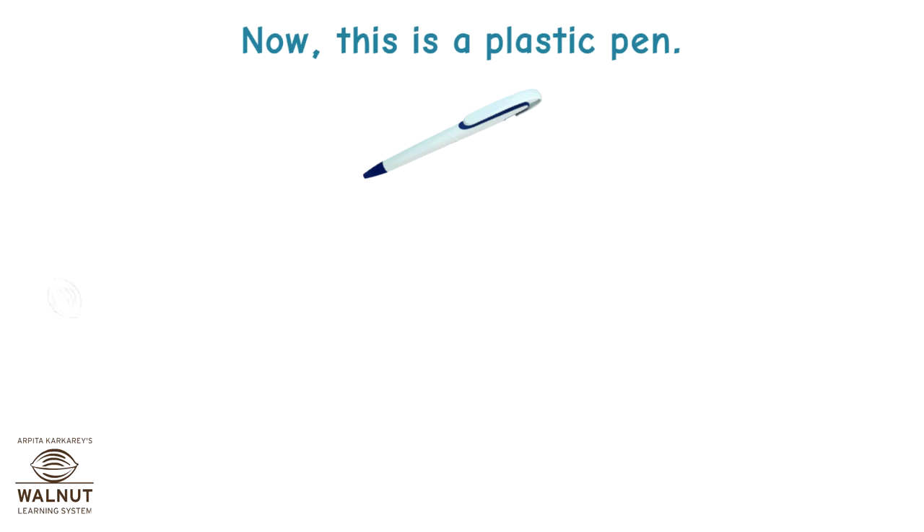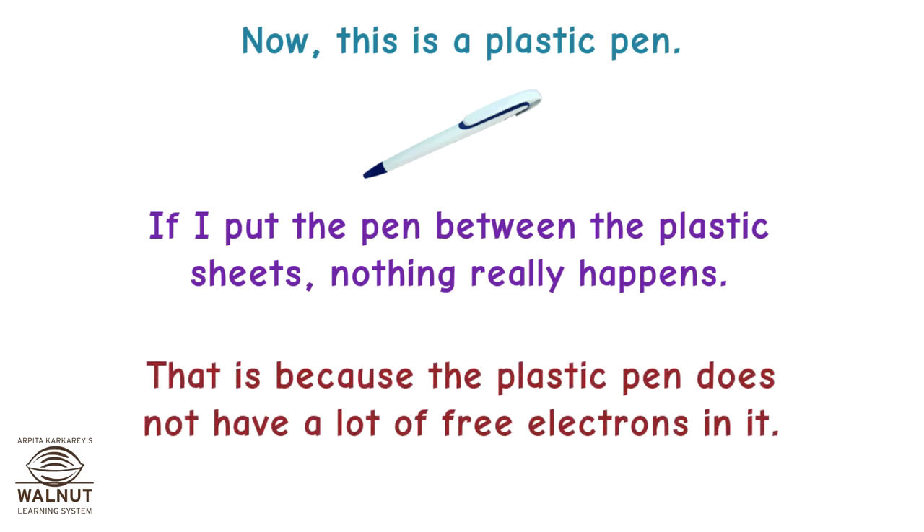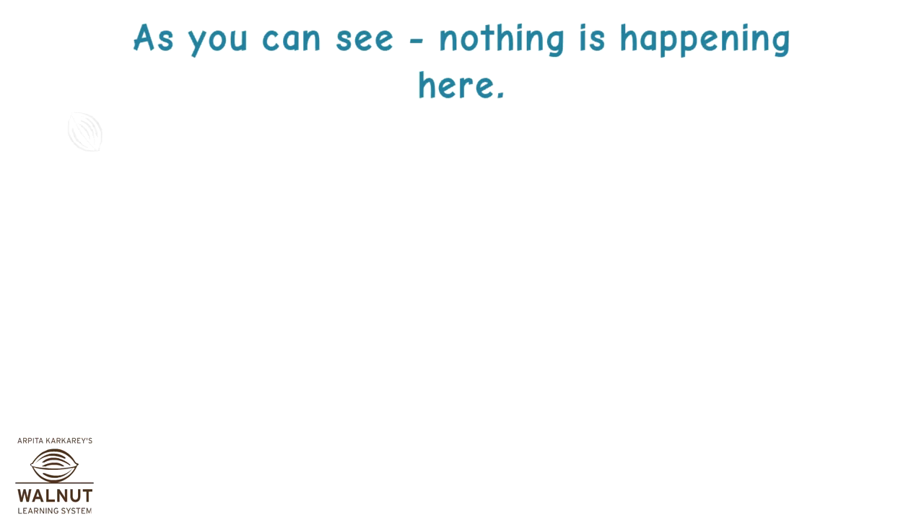This is a plastic pen. If I put the pen between the plastic sheets, nothing really happens. That is because the plastic pen does not have a lot of free electrons in it. As you can see, nothing is happening here.